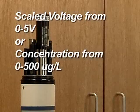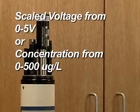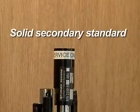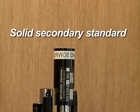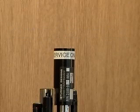The chlorophyll A fluorescence from the sample can be reported as a scaled voltage from 0 to 5 volts, or as a concentration from 0 to 500 micrograms per liter. The solid secondary standard for the fluorometers can be used to set a calibration point by comparing it to a known sample. It should be noted that a solid standard will give a unique response to each sensor — a given setting is only valid on the sensor it was calibrated on.